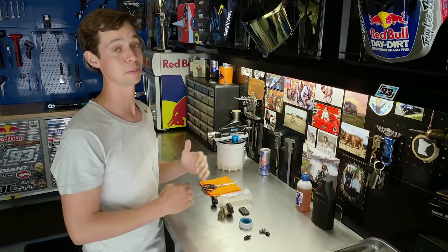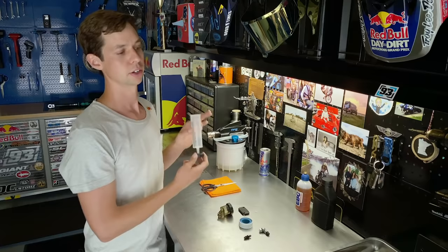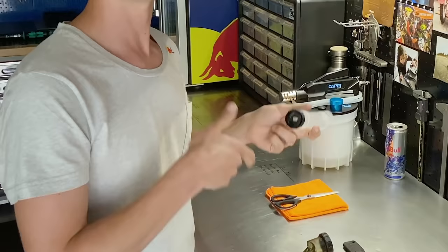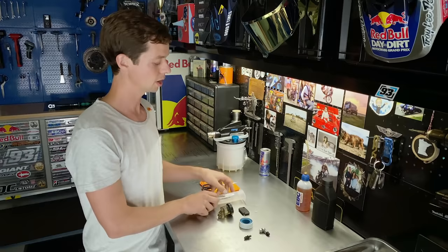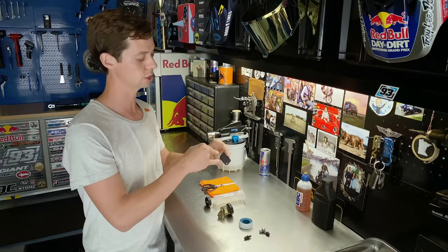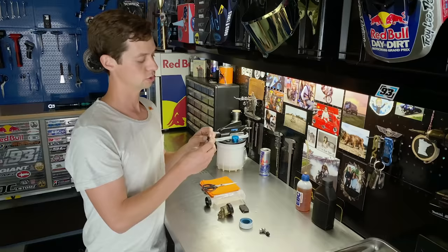Prep is everything when entering any brake bleeding project. This right here turns a two-person job into a one-person job. You simply drill a hole in a spare reservoir cap and put a syringe up top, so that when you're bleeding down below — either pump style or with a vacuum bleeder — you can screw this into the reservoir and you have a big tank to work off of. If you have a flat mount style reservoir cap, you can take a hard piece of plastic, trace a circle, drill three holes — same solution.